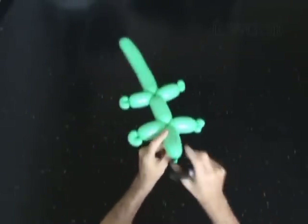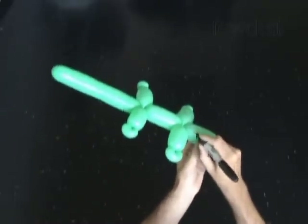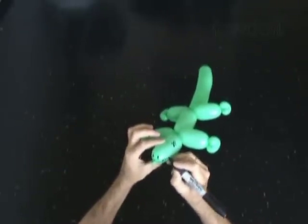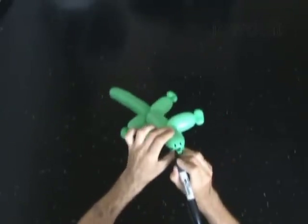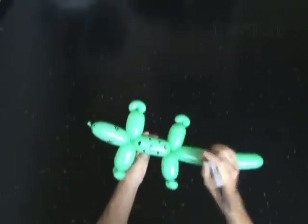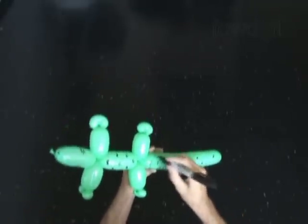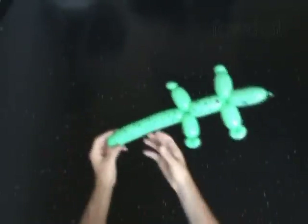I'm going to use a permanent black marker to make some drawings — eyes, nose, mouth with teeth. I do very basic drawings, nothing complicated. A couple of dots for the nose will do. We can also draw some black spots on the body and the tail of the crocodile. This body has pretty much everything you may need to make a balloon animal: it has a tail, a neck, and four legs. You can use this body to make pretty much any balloon animal you want.